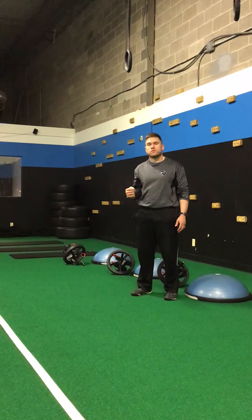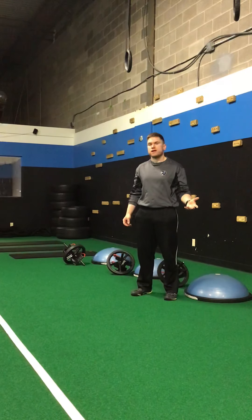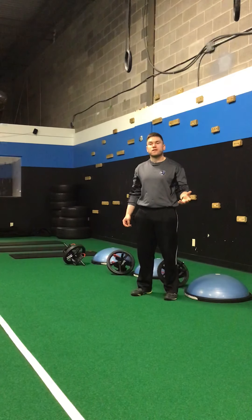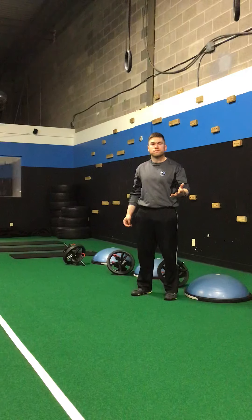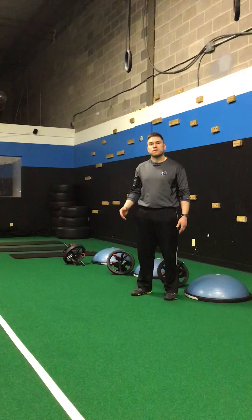Thank you for tuning in to this week's exercise video. If you've enjoyed the tip or found it valuable, please share it with your friends, family, coworkers, whoever. If you'd like to know how I can help you, please feel free to contact me at adam.fitness.revolution@gmail.com to set up your free consultation, also known as our strategy session.